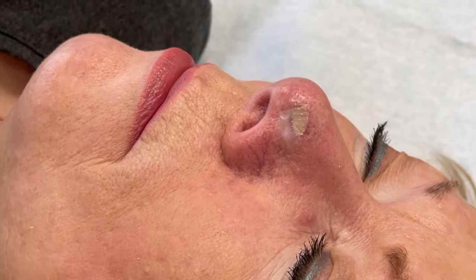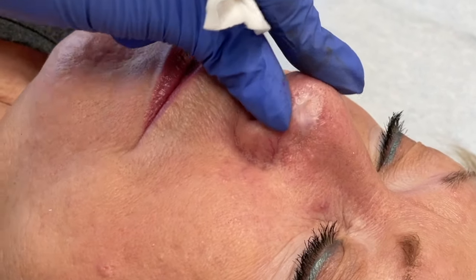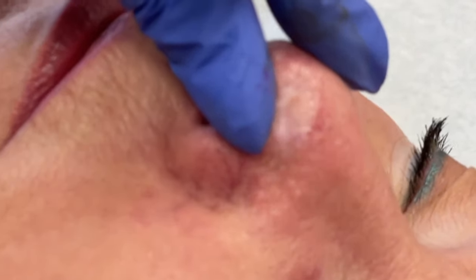How are you doing there sensitivity-wise? It's fine — it's not painful at all. If you want to just zoom in there, you can see I'm getting a really good deposit.